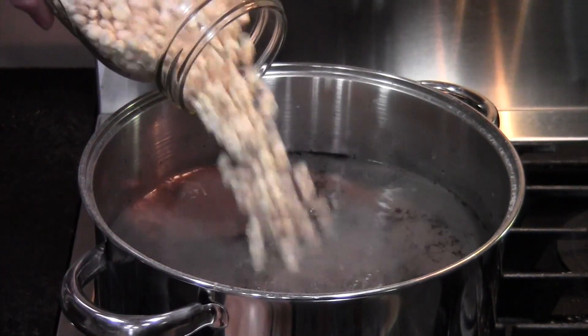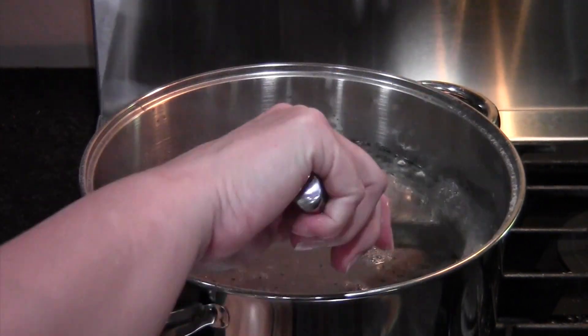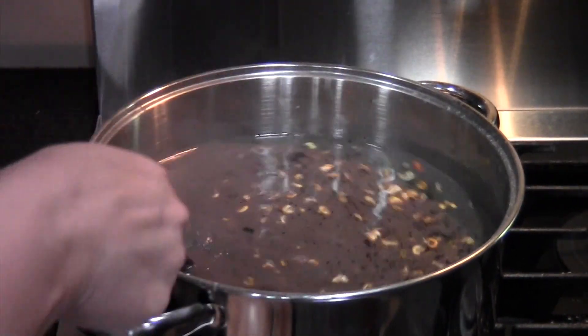When the water gets to a good rolling boil, pour the corn in and stir. You will notice a brilliant flash of fluorescent orange. This is a chemical reaction between the ashes and the corn. The ashes are starting to dissolve the hulls of the corn kernels.